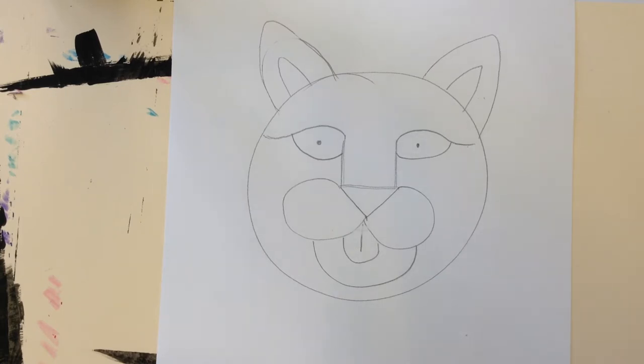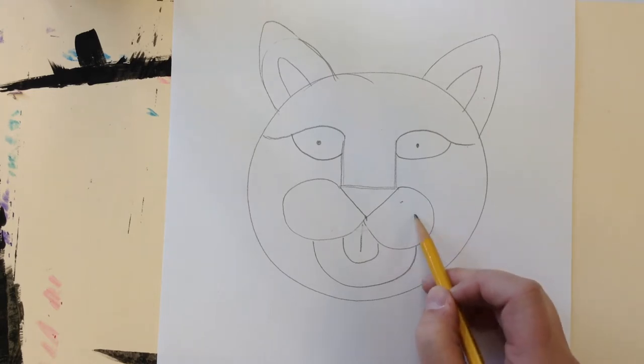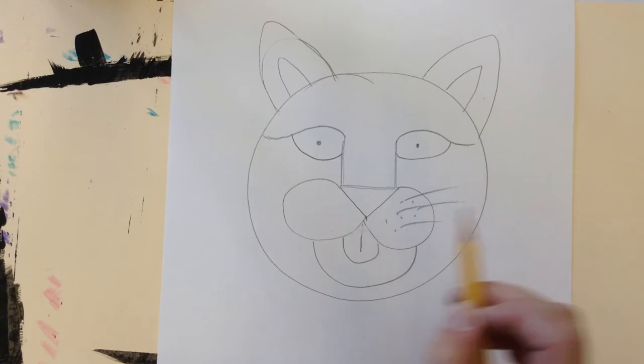The next step is whiskers. If you want to give yours whiskers, I'm going to do some dots and then some lines for my whiskers.